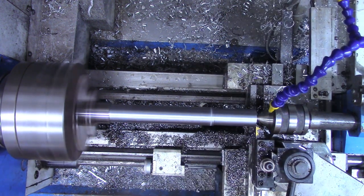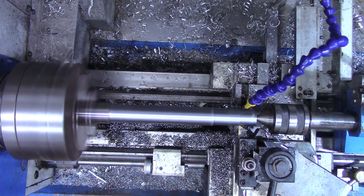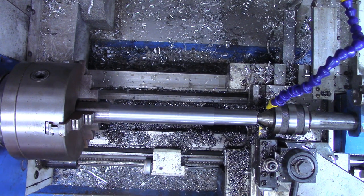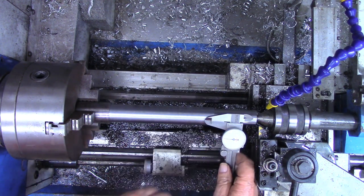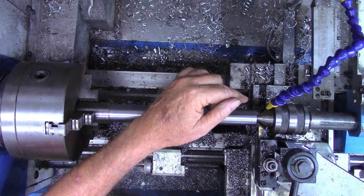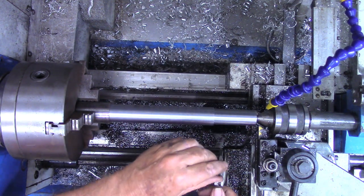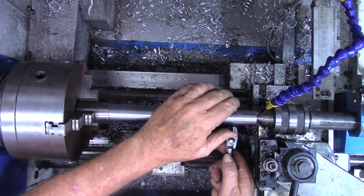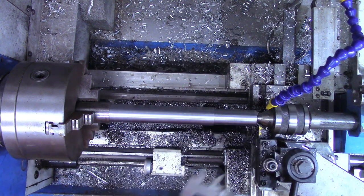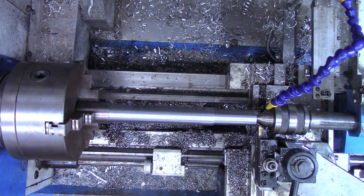I'll make a couple passes on this section and then get a measurement. I'm going to switch back to the analog micrometer — I think what was happening with my digital calipers is moisture got on them, so I'll let them dry out. The micrometer is reading 1.048 right now, so we've got almost 300 thousandths left to go on this portion.